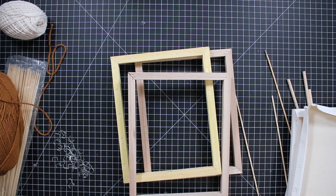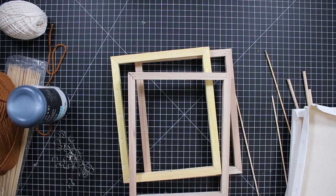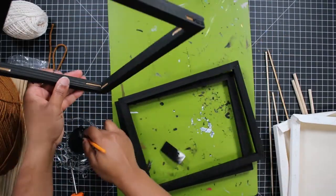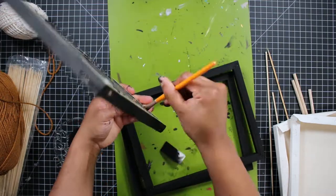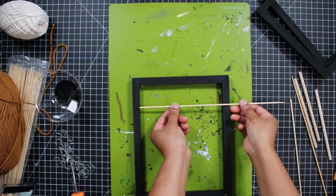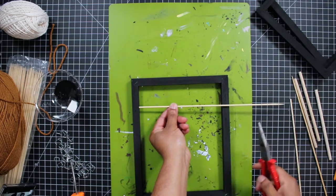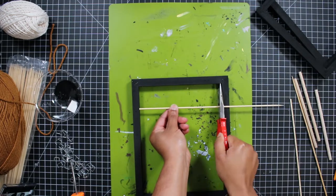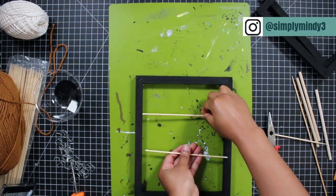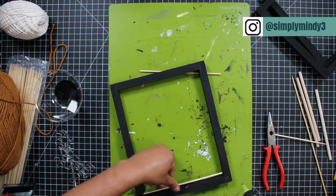I removed all the canvases from the frames and the best way I know how to do this is to use a flathead screwdriver. Because the frames were not all the same wood color, I went ahead and painted them black with my chalk paint, and if you get one of these that has the little openings you will need a smaller brush to get into those areas. To start I cut down a couple of skewers to fit inside the shorter end of the frame, and I did two for each canvas frame, gluing them in just about a quarter inch from the wood itself.